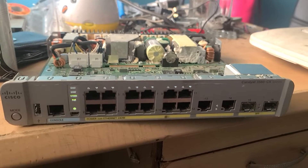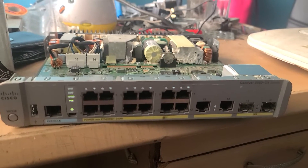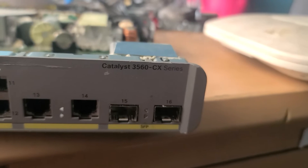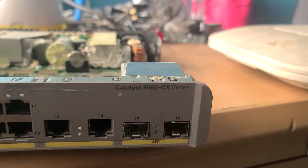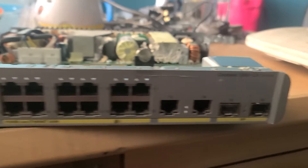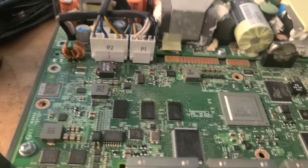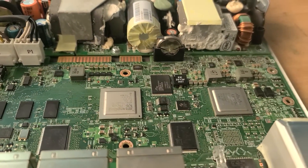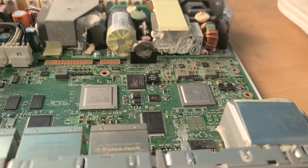Hello fans, it's John here. We're back at JKF Tech. This is the Cisco 3560 CX POE switch. You can see the board here — I just want to use this small machine to show you something.